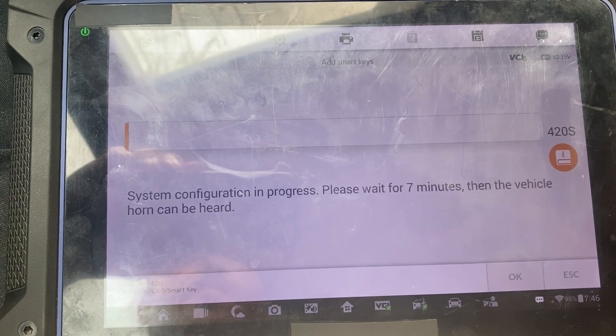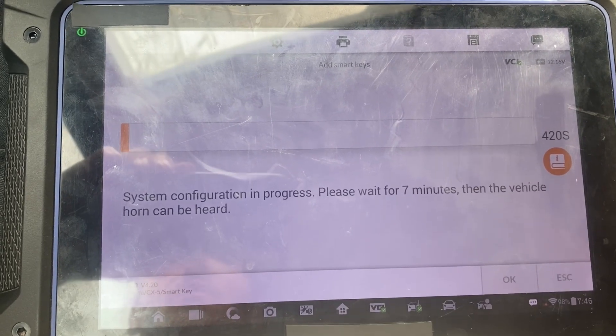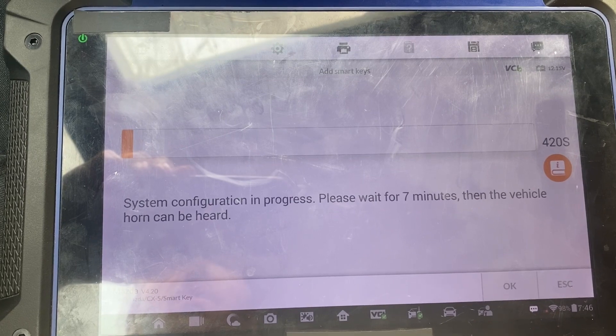Okay, this will take a minute. Then we should have security access. I'll pause the video here, and once it's almost complete, I'll resume.